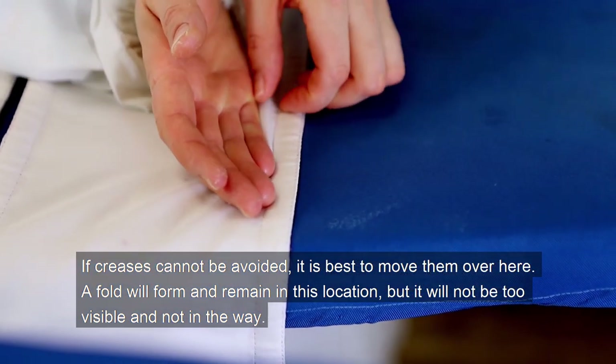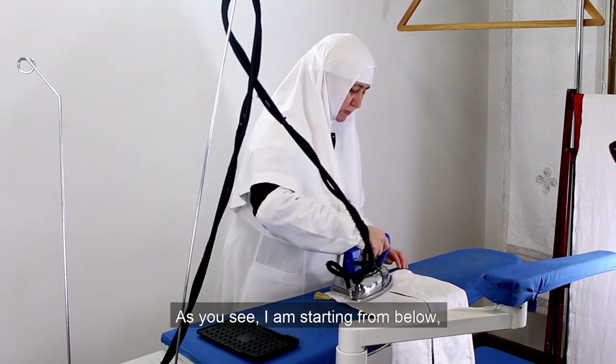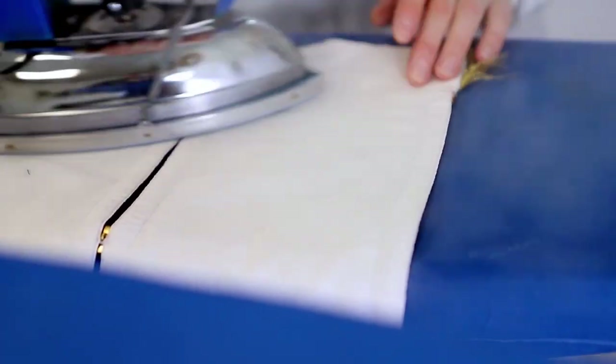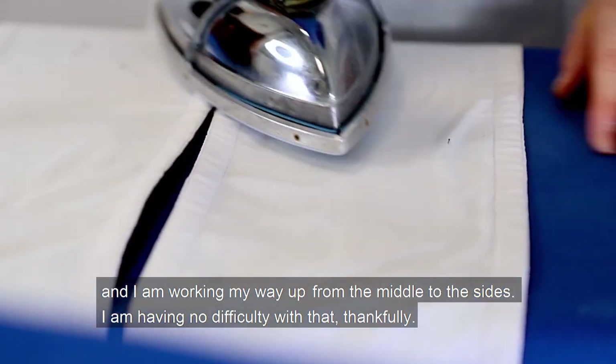To avoid problems, it is best to move the excess fabric over to the sides. A fold will form and remain in that location, but it will not be too visible and not in the way. As you can see, I'm starting from below and working my way up from the middle to the sides — thankfully with no difficulty.